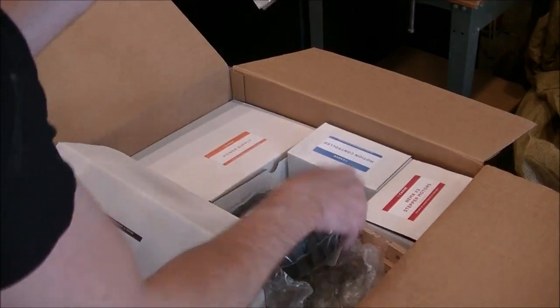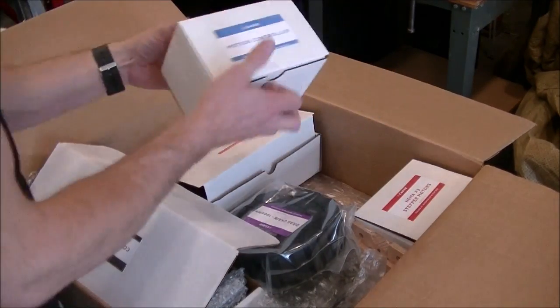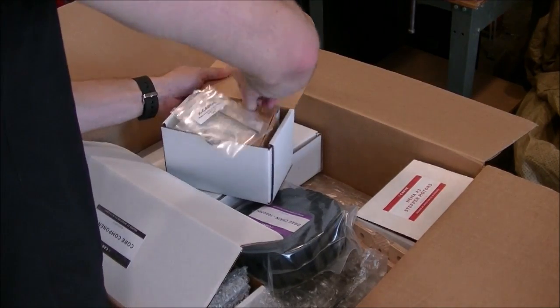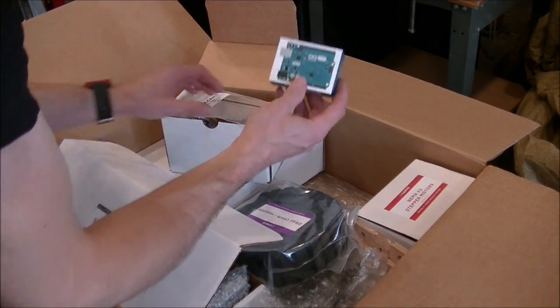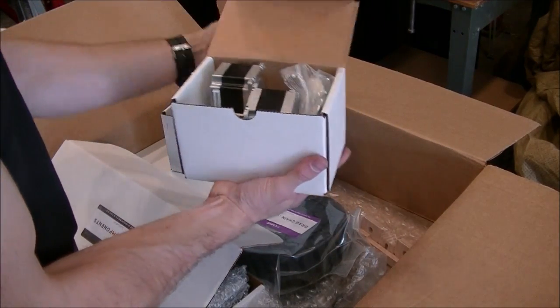More wiring. There's the Z-axis ACME screw. We've got a power supply and a motion controller, and of course because it's a very open, friendly company, it uses an Arduino and NEMA 23 stepper motors.